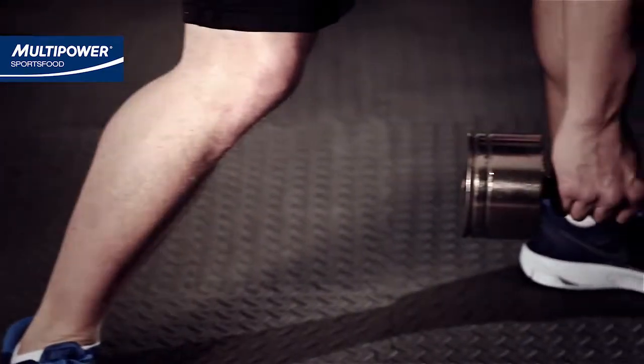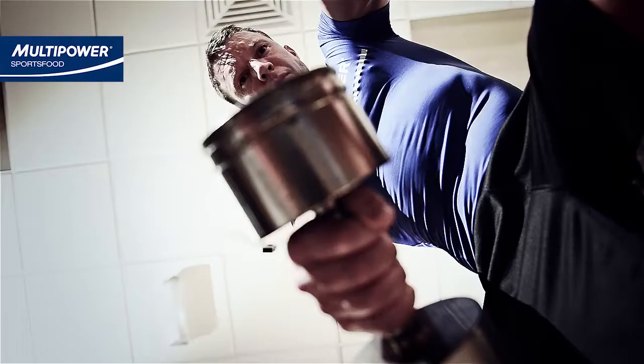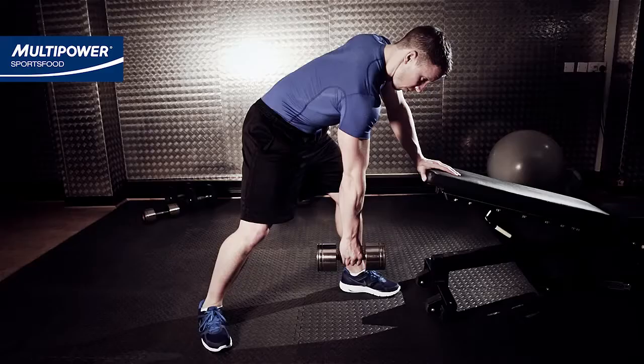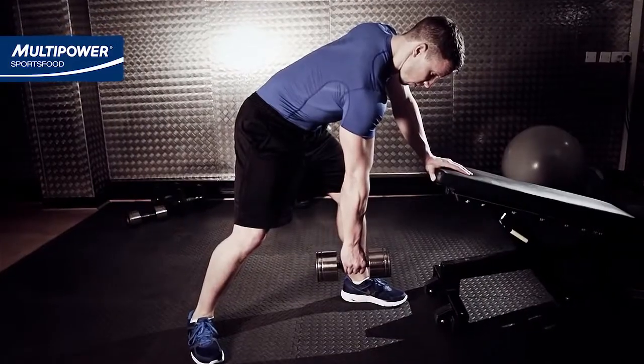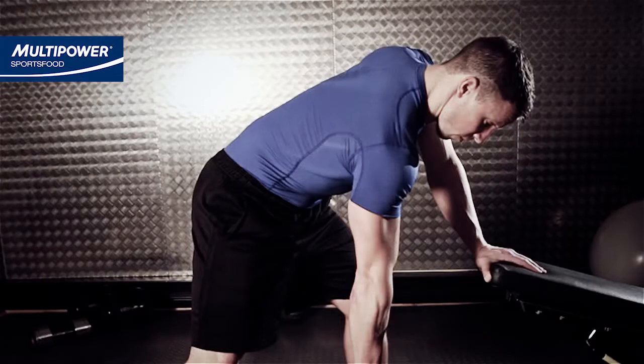Standing in front of a solid piece of equipment like a bench or a rack, stand with a staggered boxer-type stance, keeping your back flat, sliding your hips out backwards, and hold onto the bench with the hand that is on the same side as your lead foot. Try to get your body to around 15 degrees from the floor.